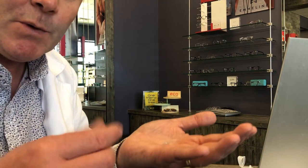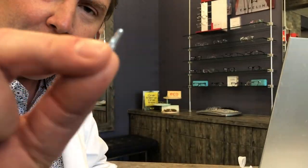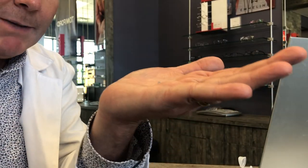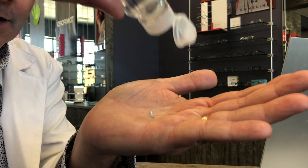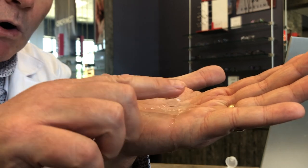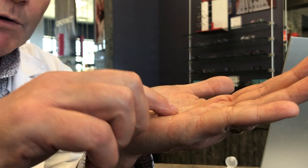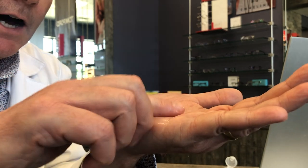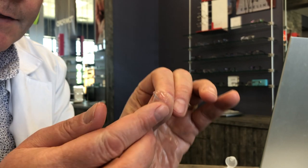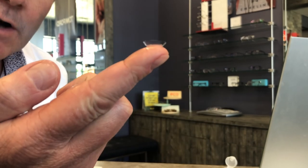Sometimes after working with a contact lens for a while it kind of rolls up or sticks together. To get the lens apart, don't go in and peel it — you're likely going to tear it. Instead, place the lens in the palm of your hand, take a little bit of contact lens solution, put that on the lens, and roll it in the solution. That's going to unfold it and then you can place the contact lens on your eye.